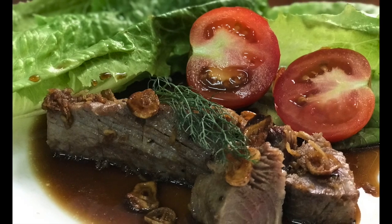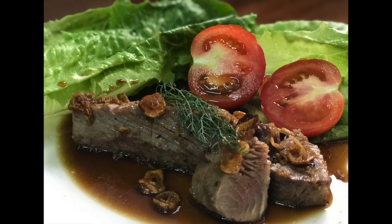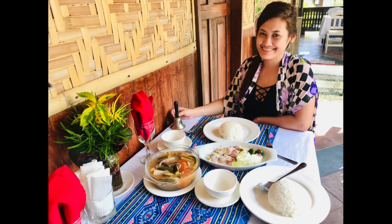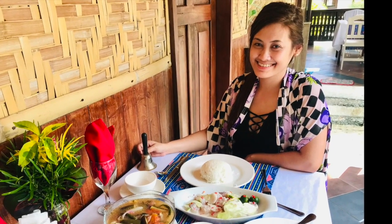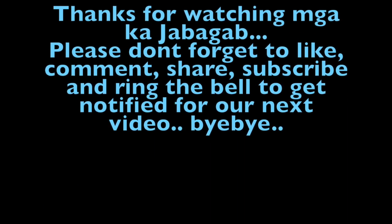Voila! Our homemade tuna steak with sweet ginger soy sauce — yum! Thanks for watching. Please don't forget to like, comment, share, subscribe, and ring the bell to get notified for our next video!